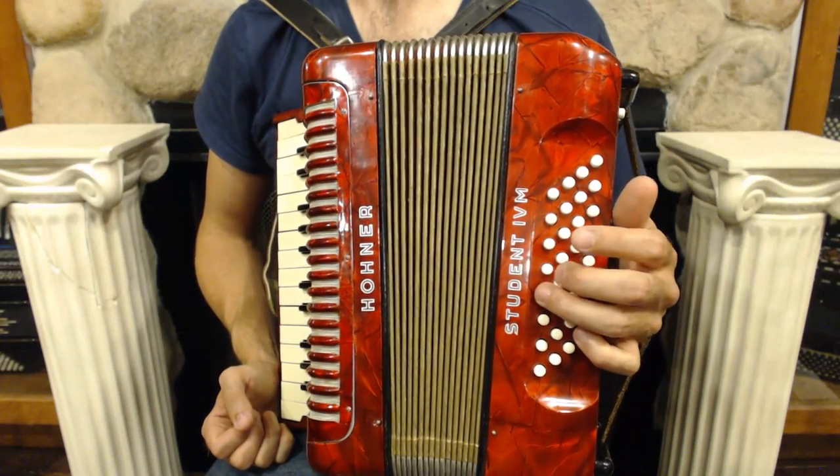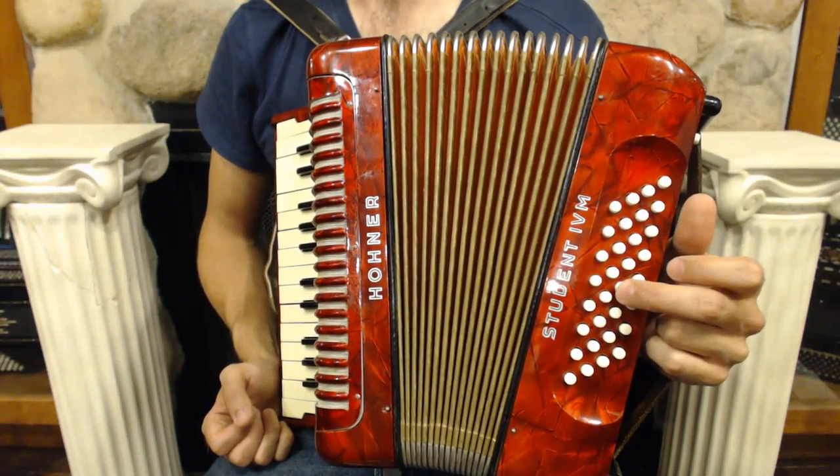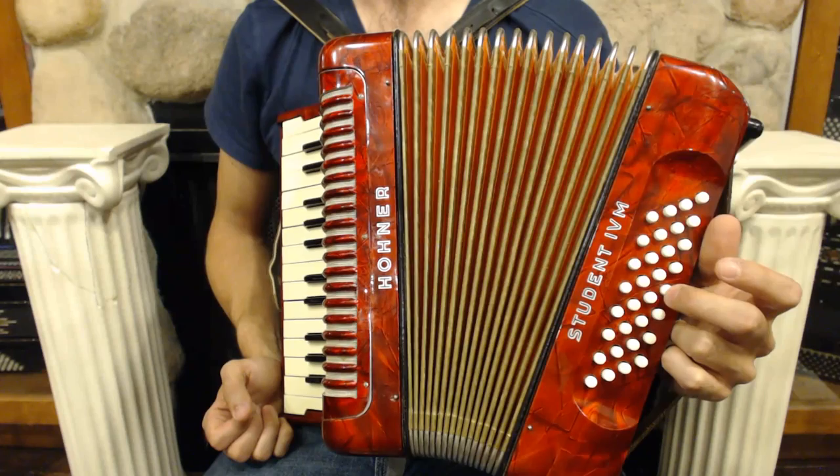On the left-hand side, my accordion has a bass row, major chords just like a 12-bass. But in addition, it has this row here — the third row back — which is minor chords. And it also has seventh chords, which we're not going to use today, but we will explore in future lessons.